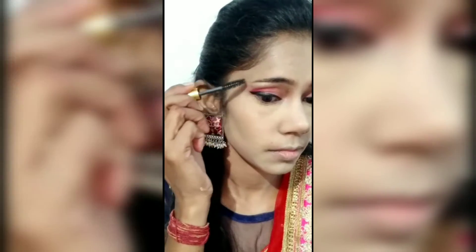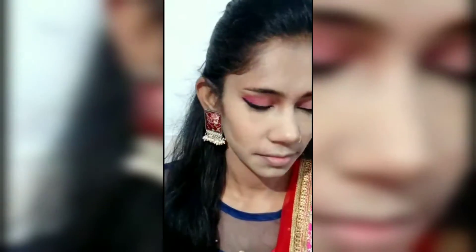We use the same color for bronzing and contouring. We use the brown color in the forehead, nose, and jaw line.